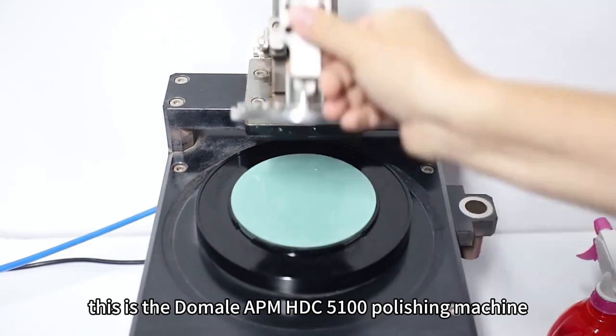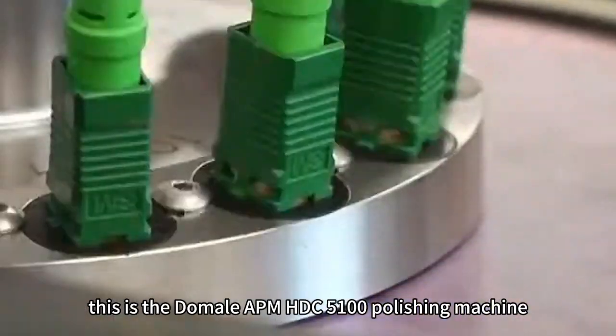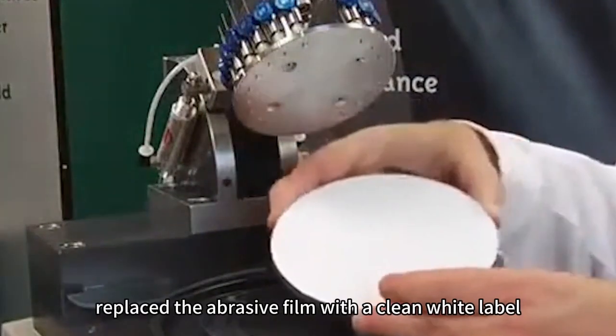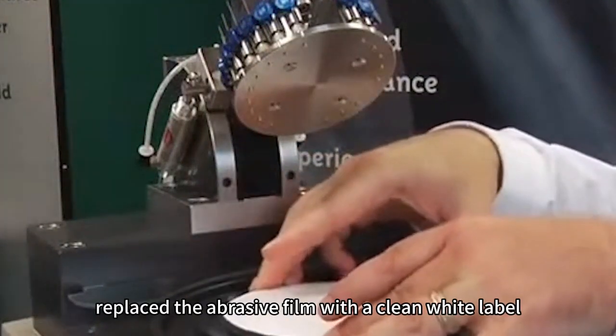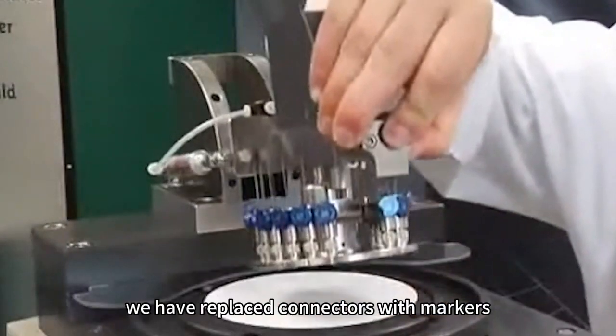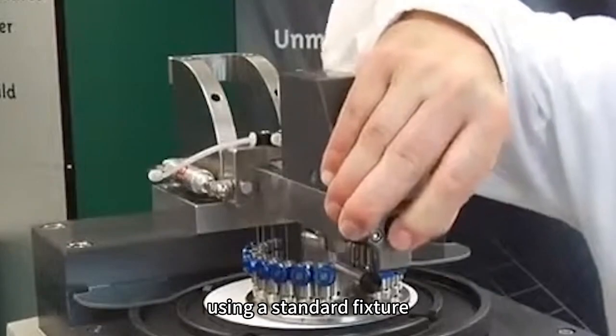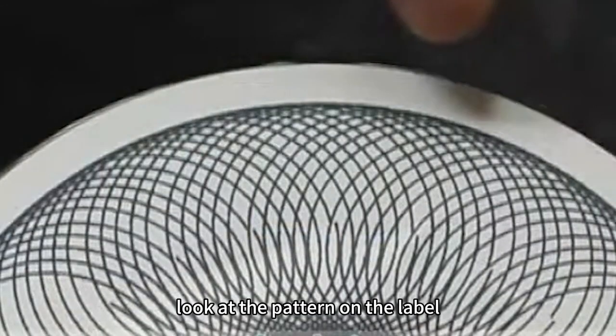This is the DeMail APM HDC 5100 Polishing Machine, the finest optical fiber polishing machine on the market. We have replaced the abrasive film with a clean white label to show the effects of the abrasive fixture. We have replaced connectors with markers and will set the machine to polish using a standard fixture.